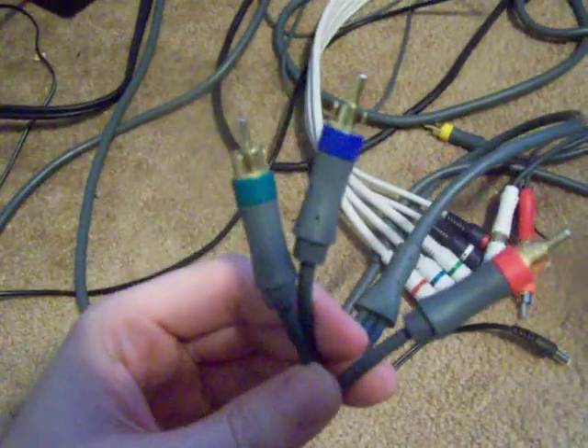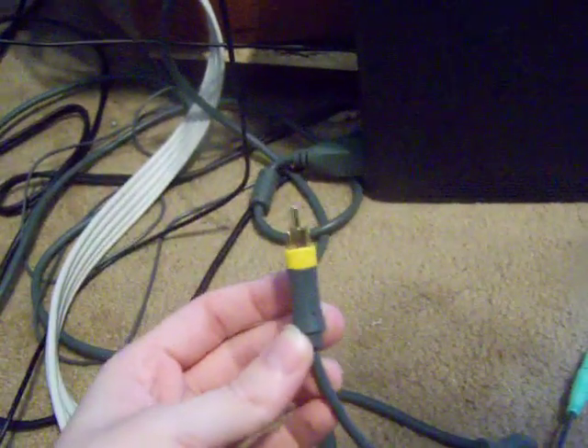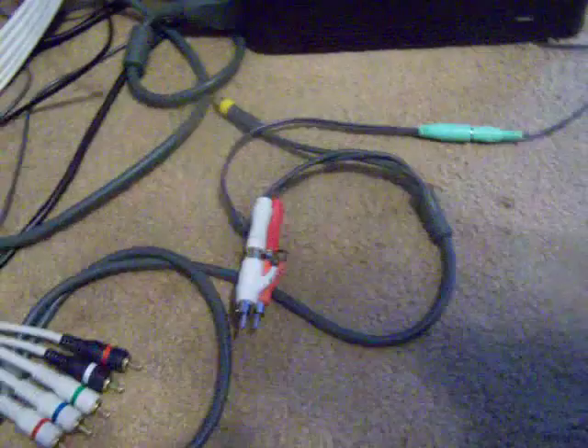To do this, you need to have these type of cables. You need to have the green, blue, and red — you can't just have the one yellow which is on a different cable I used for standard recording. You can't use that if you want HD, so we're going to toss that. Also, you need the red and the white audio cables from the same thing, so this cable comes with the Xbox.